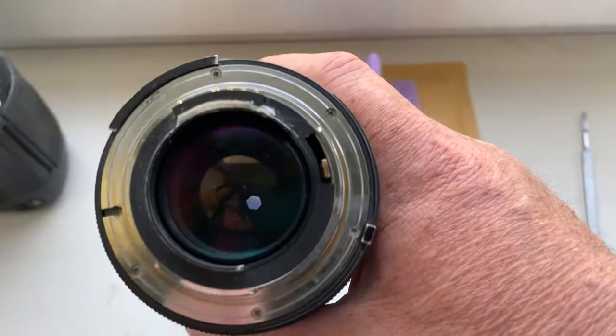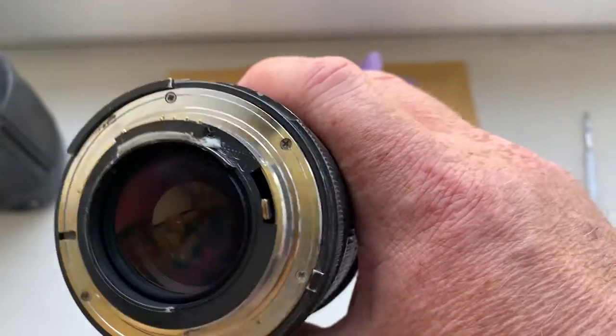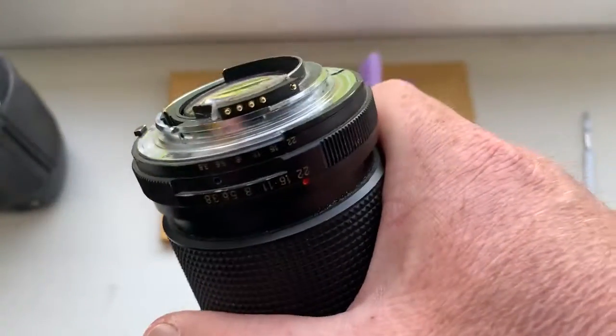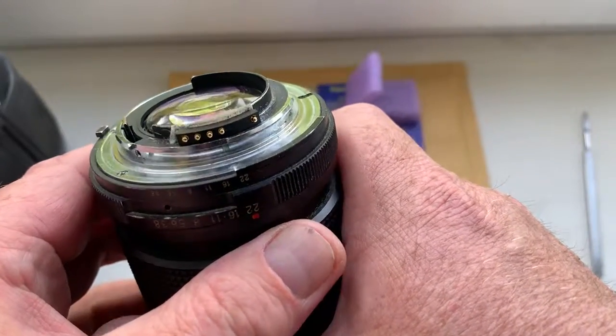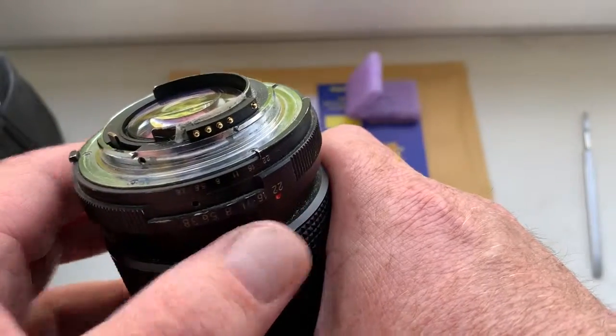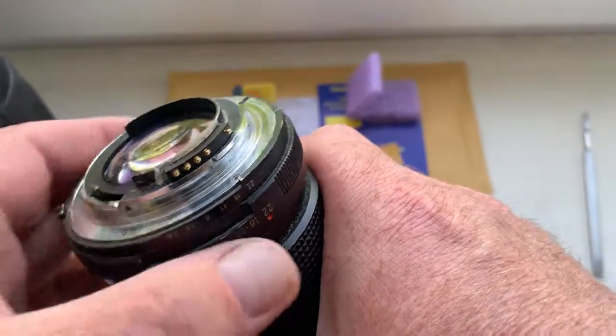I install the chip with help of double-sided adhesive tape. Look, first install chip on your lens with double-sided adhesive tape.